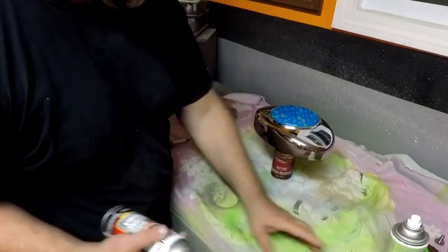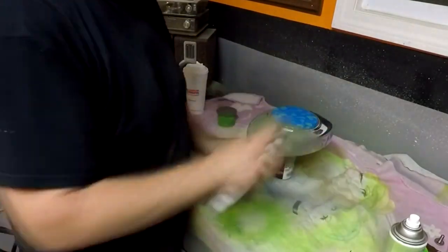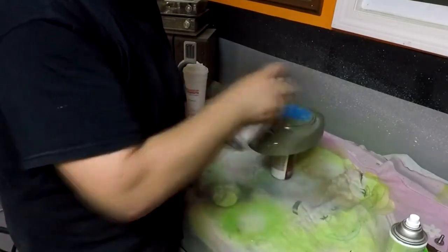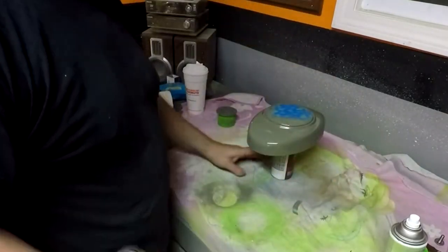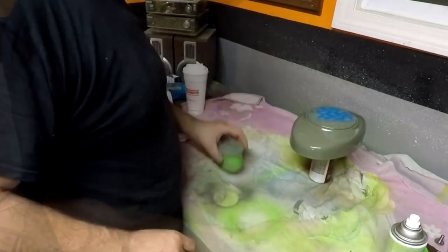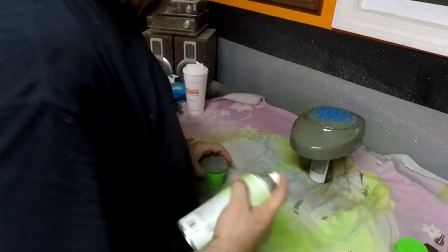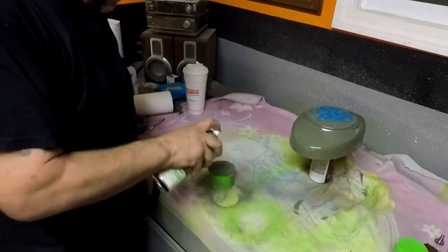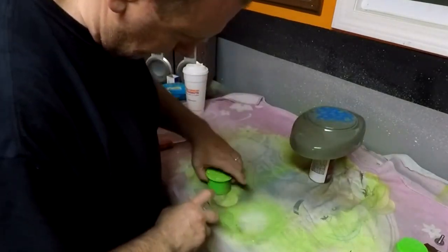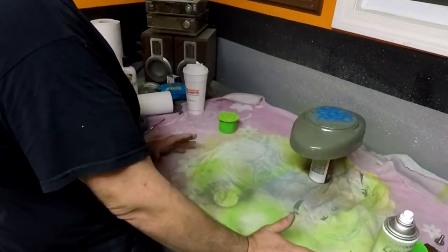Not much left here. Okay, let's get this out of the way — this piece is ready to be painted. I'm going to put some green onto that. Alright, let that dry. I think that's going to look good.